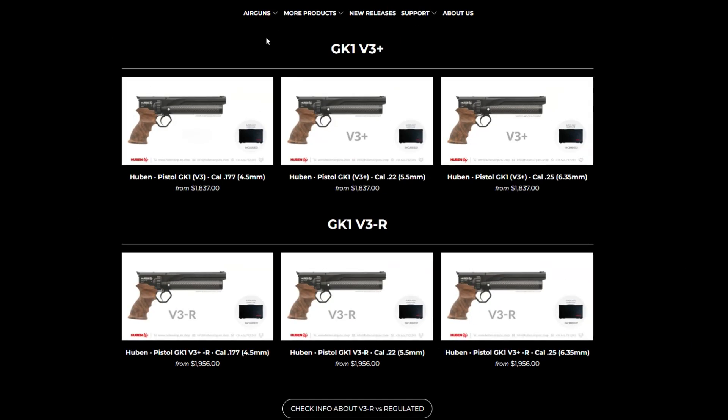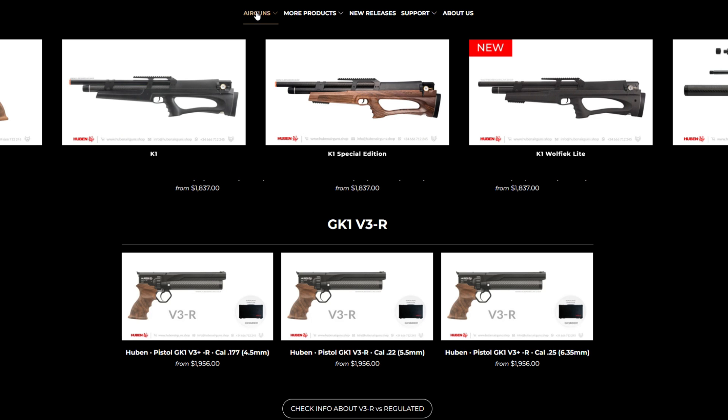As mentioned earlier, this particular die is designed specifically for the GK1 in .22 caliber, but if you would like me to make versions for other calibers, then leave a comment and a like, and I'll see what I can do. Hope you found this useful, and until next time!